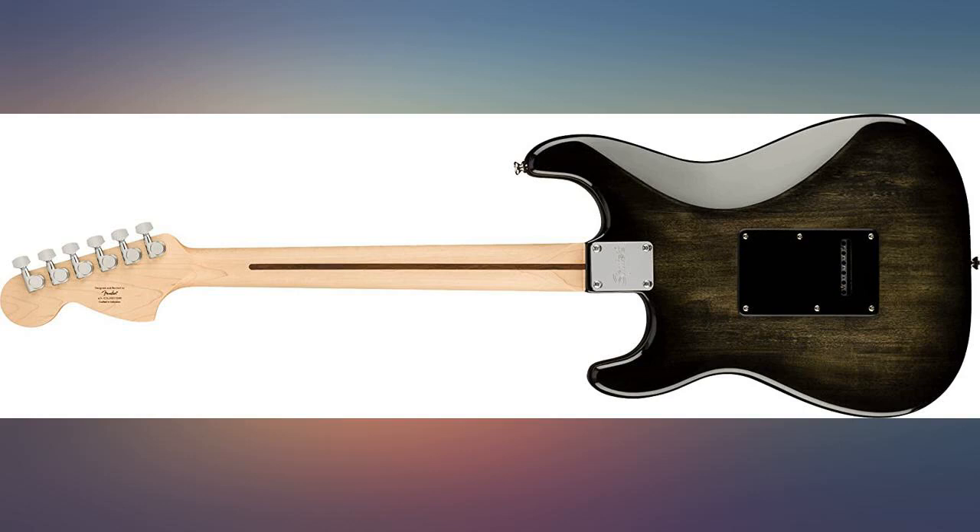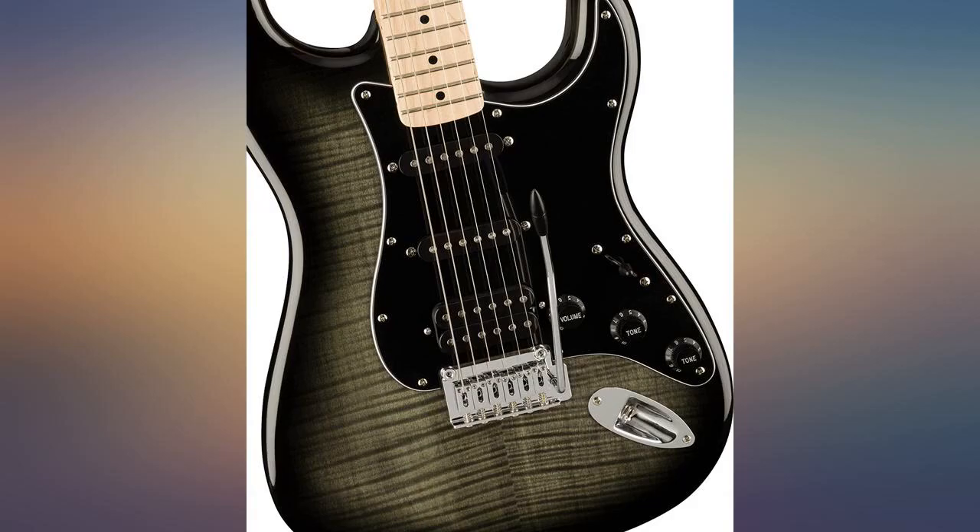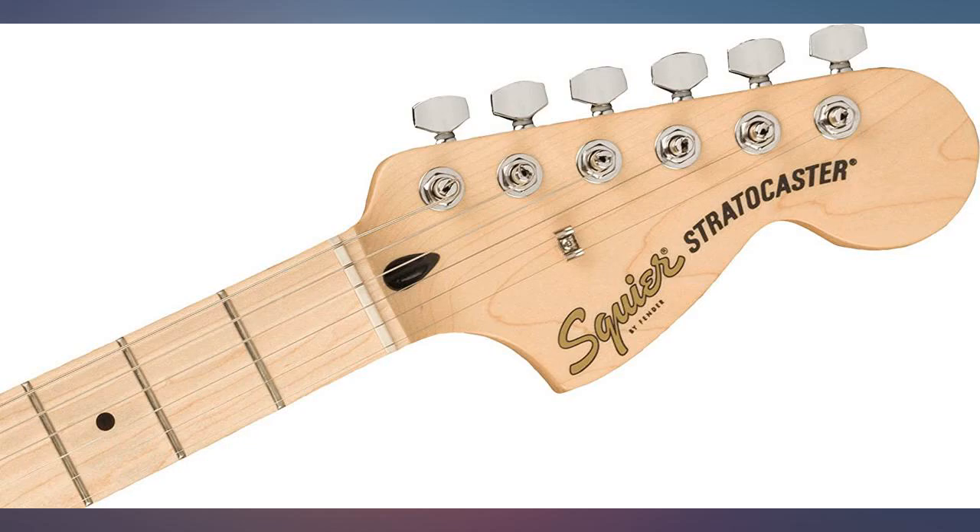Heck yes — the neck feels great. It's fun to play, lightweight, looks great, and sounds great. At this price point you can't go wrong. I've always wanted to own a Strat.